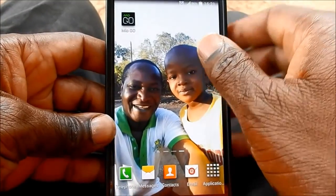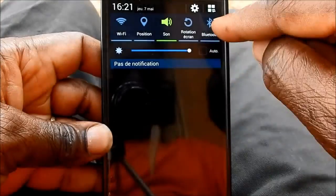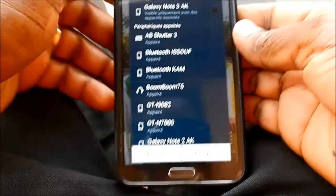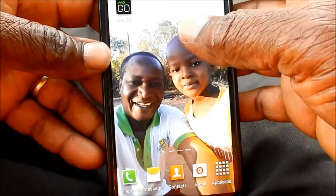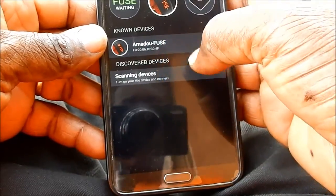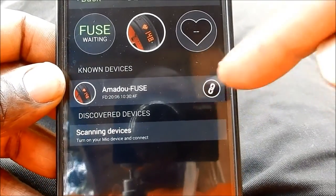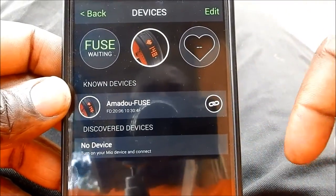I have already downloaded the application — it is called Mio Go. Before you start, you activate your Bluetooth because it will connect to the Mio Fuse watch using Bluetooth. It is a low energy Bluetooth system. Then you start it; if you tap here, this small circle will keep turning and when it is connected, you will see it turn green.